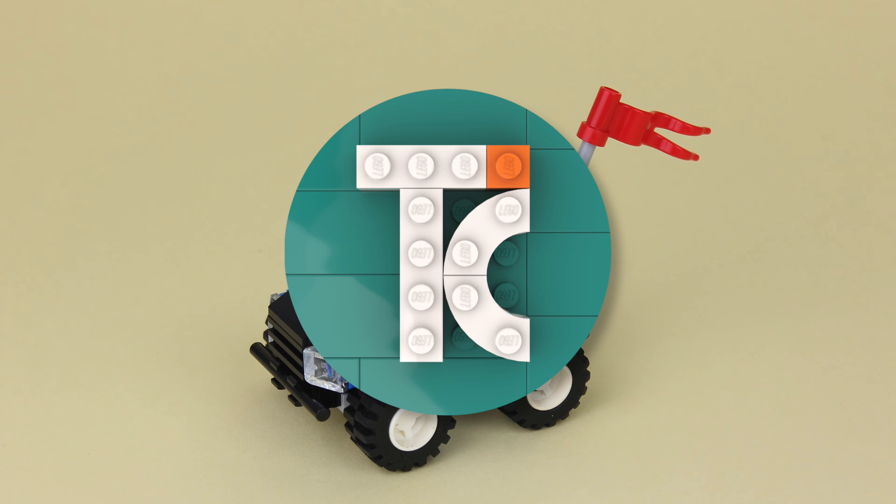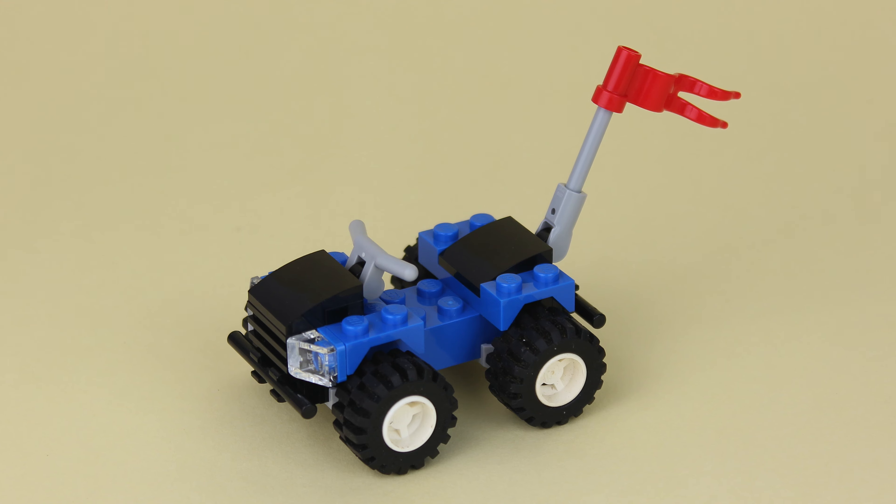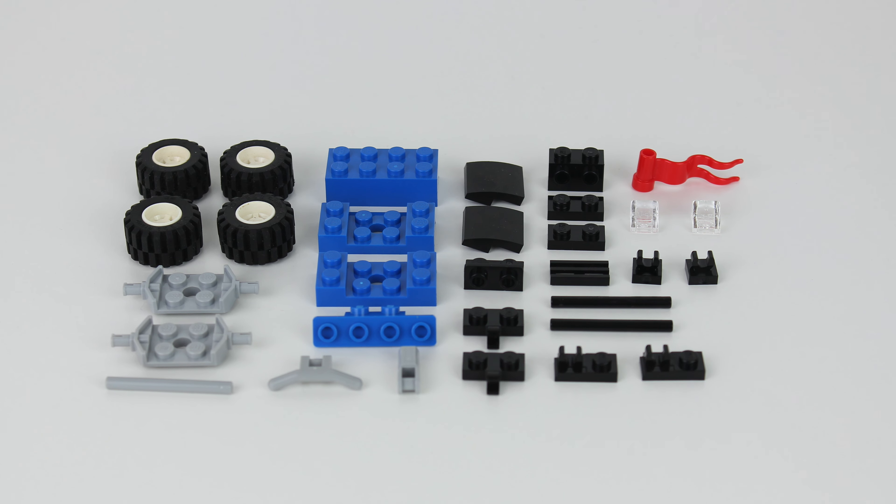Hello everybody, my name is Thiago and in today's video we're building a quad bike. For this build you'll need these Lego pieces.